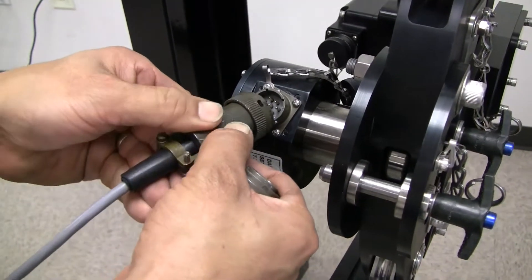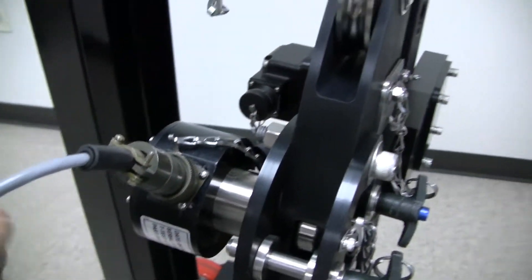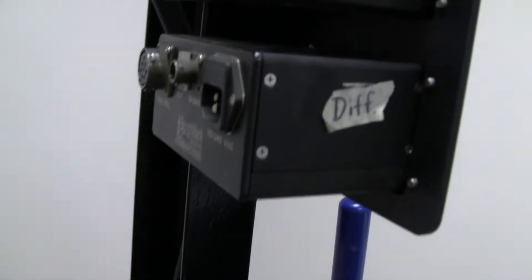Make sure that you have the proper connector cable for this load pin and tension panel, and then connect the load pin to the bottom tension panel display.